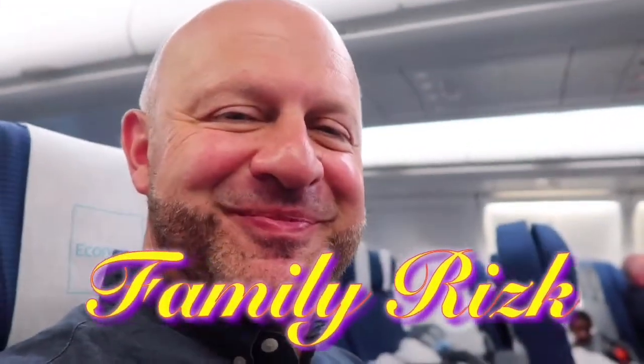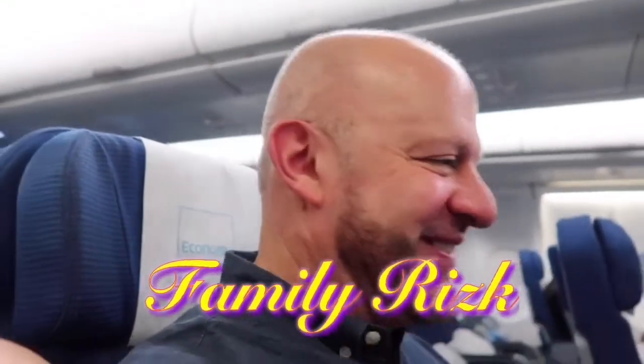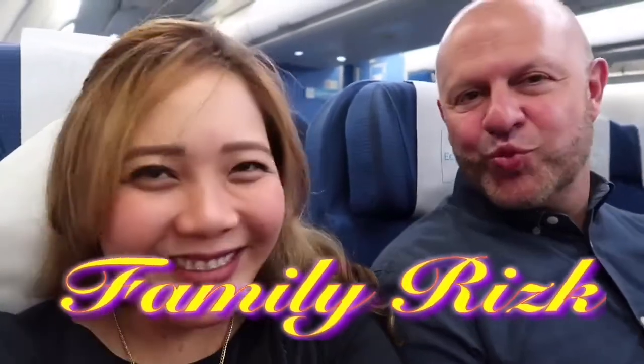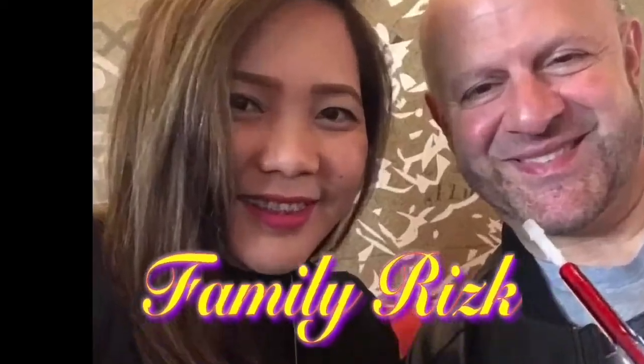I love you forever and ever and ever. Hi! Hello.